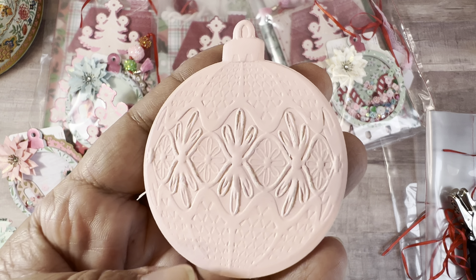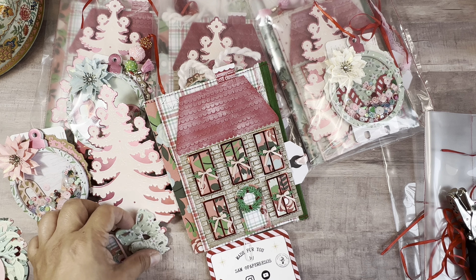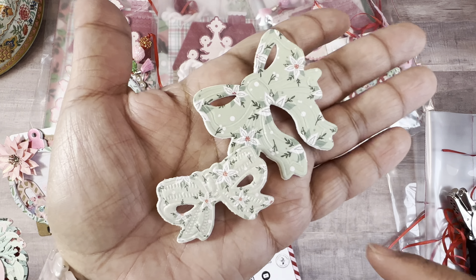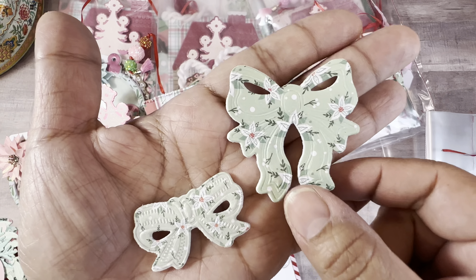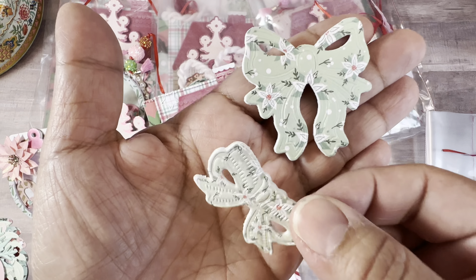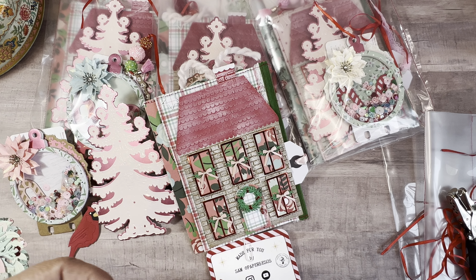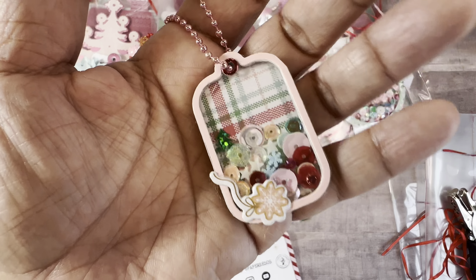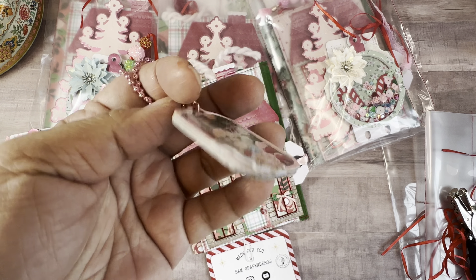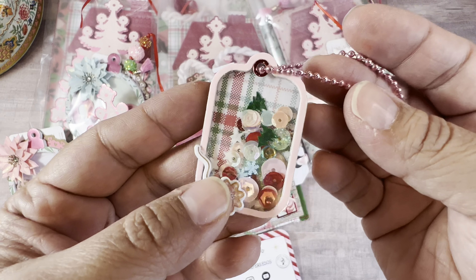This is our Cookies for Kringle swap. We all are using Fancy Pants Designs paper, which is Cookies for Kringle. We were all to make a December Daily insert, five die cuts, Christmas die cuts, and a Christmas-themed Memory Dex card with a recipe. So let's get into it.